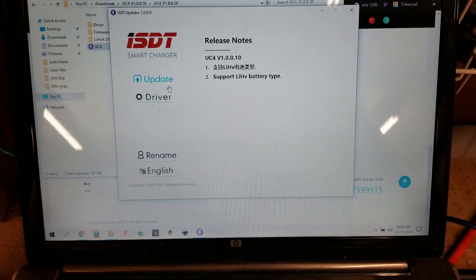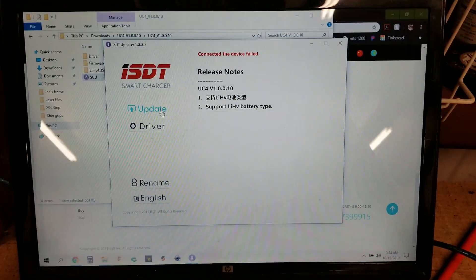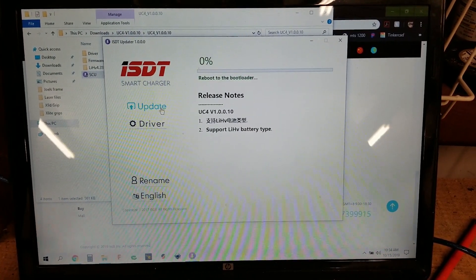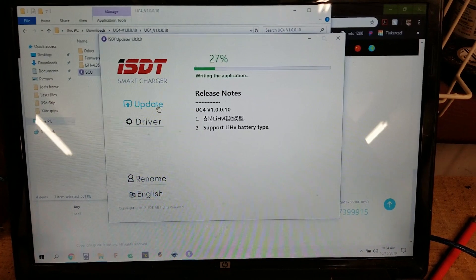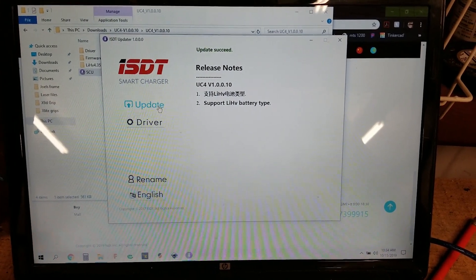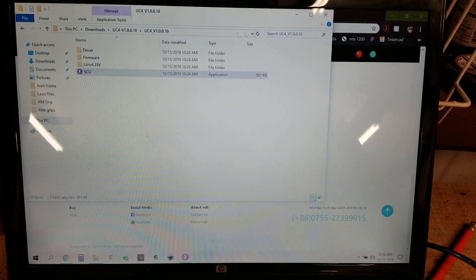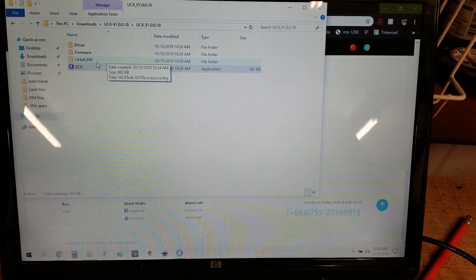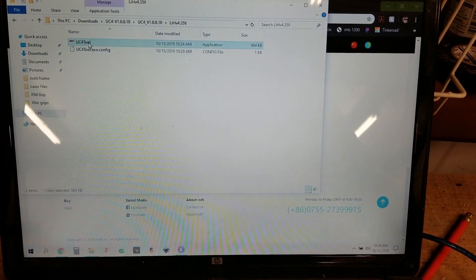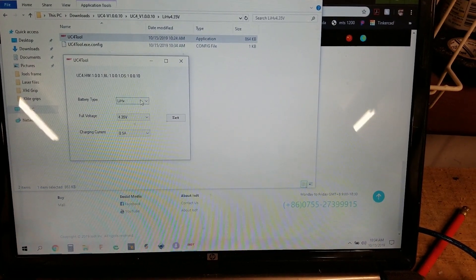Once that's done, double-click the SCU file and go ahead and hit Update. It seems like you have to hit it twice — the first time will disconnect the device and the second time will write the new firmware to it. Once that's done, close this and come over to the LiHV 4.3V folder.